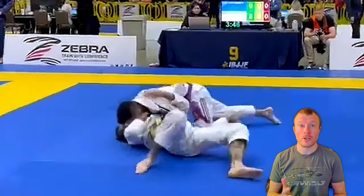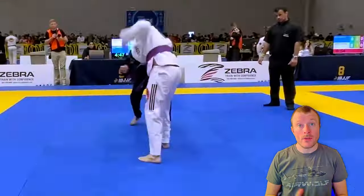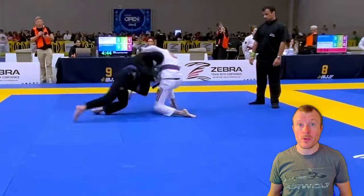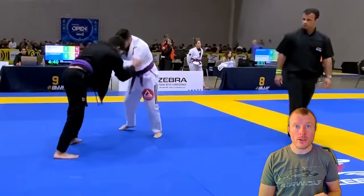This is the first match of two, and you finish it with a nice paper cut choke. In the finals, we can see your opponent snapping you down, and you do the same retention again — you focus on keeping your knees underneath you to get up as soon as possible. And that's very good.